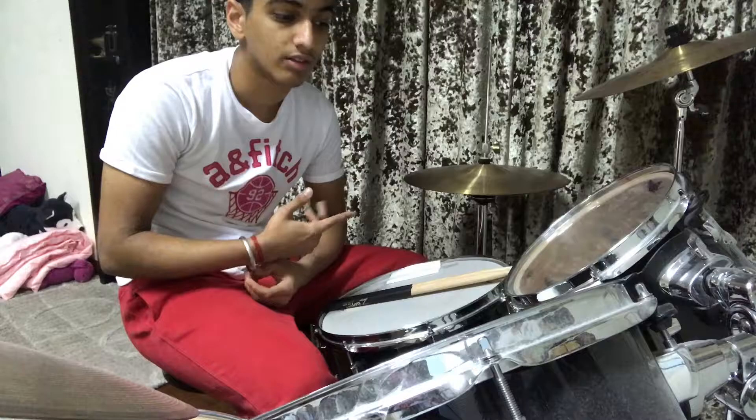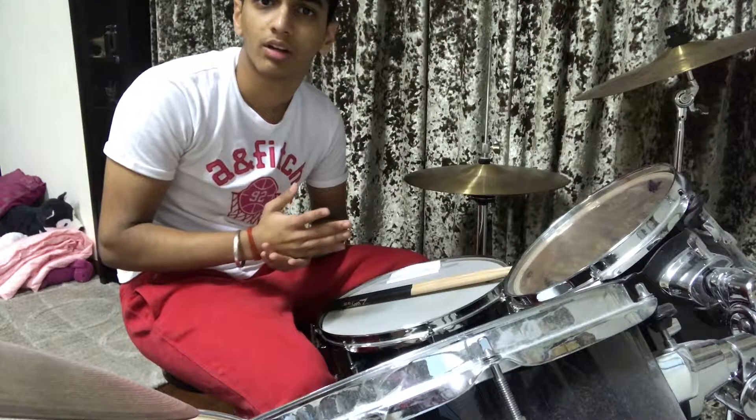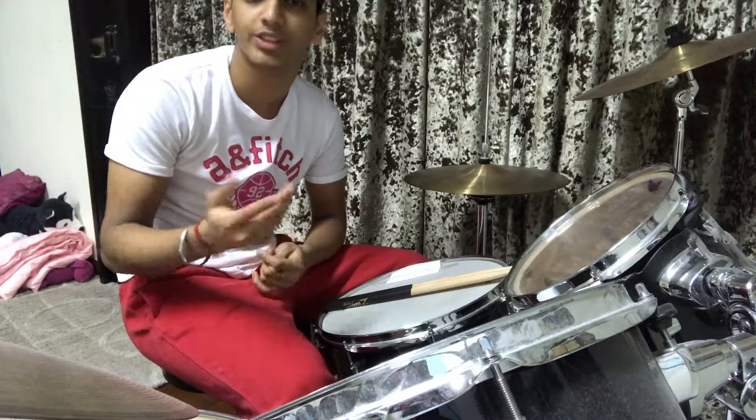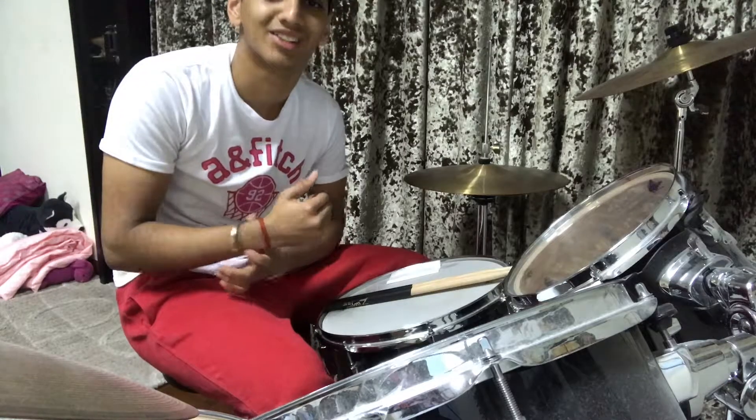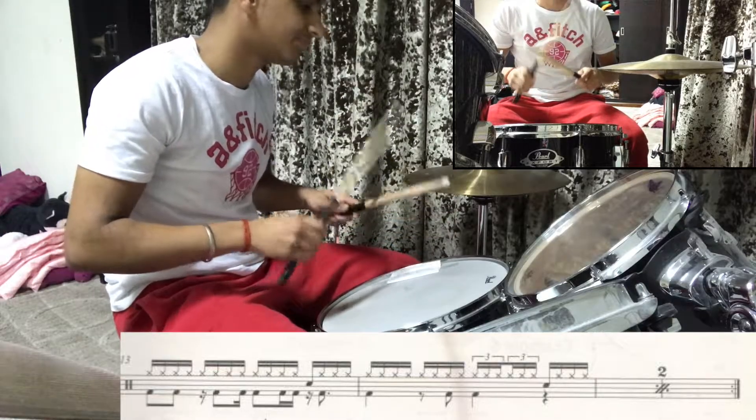The first solo I'm going to show you is just two bars, but it's going to repeat itself, so in total it's going to be four bars, and I'm going to be playing it twice. You can use this in any solo or any song you want, and you can also use it as a fill — it sounds really nice.